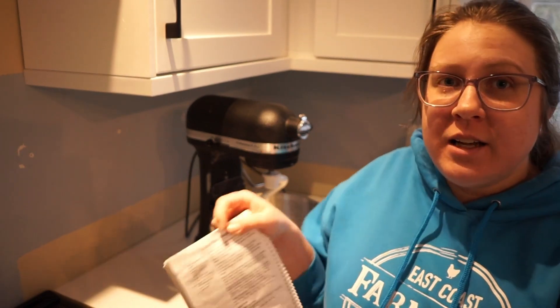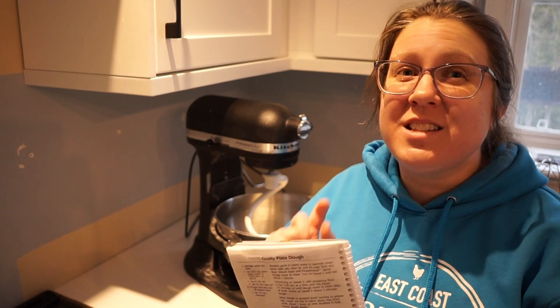Today I'm making the KitchenAid pizza recipe. This comes in the manual but you can find it really easily online as well — I'll try to drop a link in the description below.